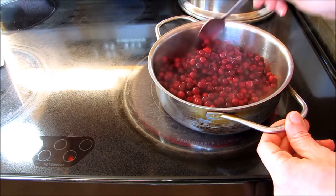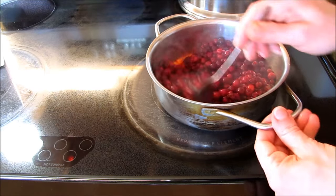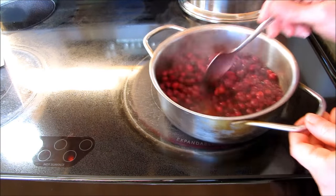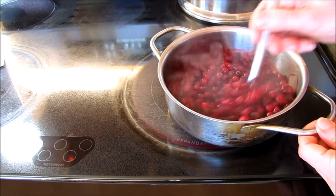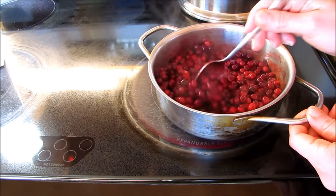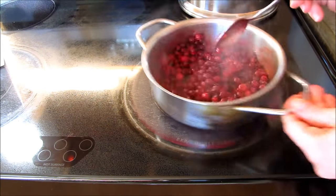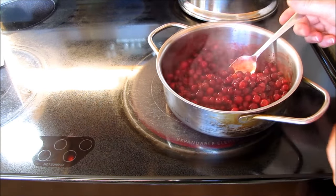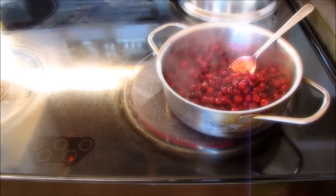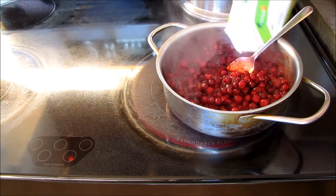After about four minutes you'll see the juices starting to come out of the berries. Now I like the berries just softened so that when you eat them they still burst in your mouth — I don't like them overcooked or too jammy. So now we're going to add in the quarter cup of sugar.